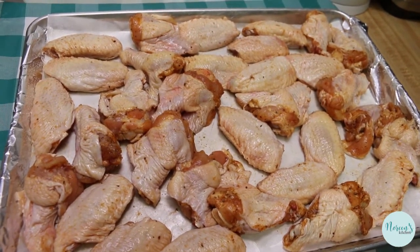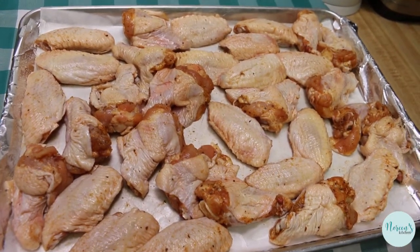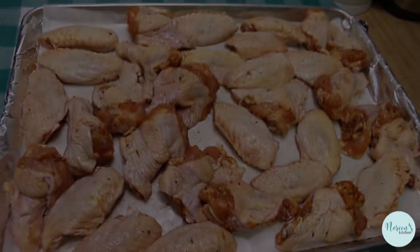My oven is preheated to 425 degrees. I'm gonna pop these in on the center rack for about 20 to 25 minutes. I'll bring you back when they're done and we'll get ready to make our sauce.